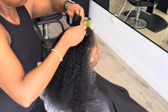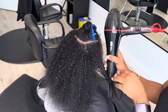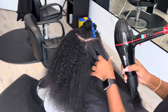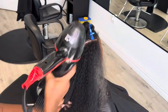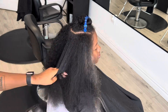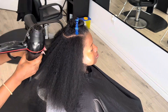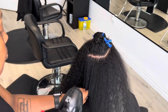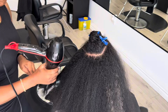Now I'm blow drying this final line the same way — making sure I hold on to the end and get the actual ends straight as I go up towards the root. As I get to the root, I have to slide the blow dryer in carefully so it doesn't poke her. When I was new in the industry I poked a few clients and their scalp was bleeding, and I'd have to stop, take care of it, and wait for it to heal before continuing.